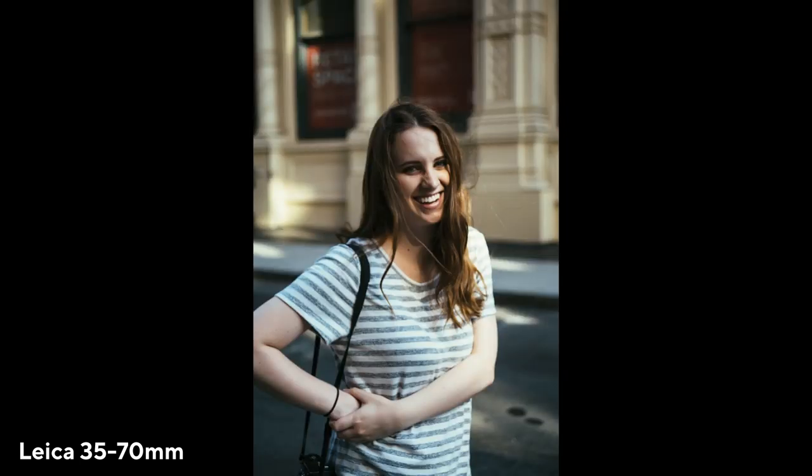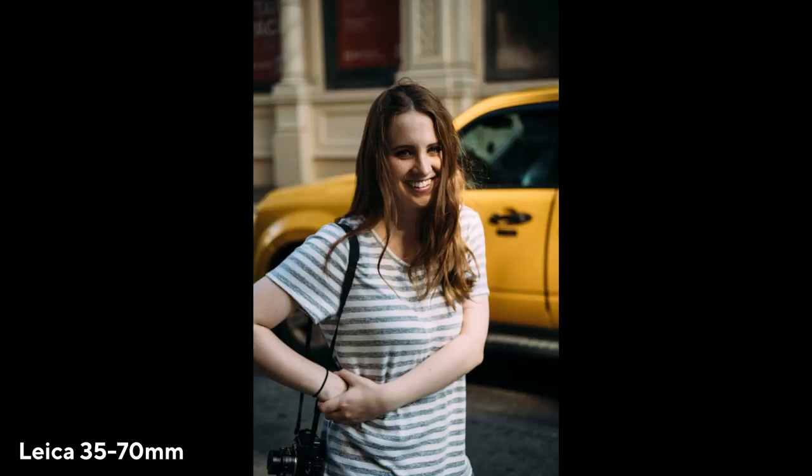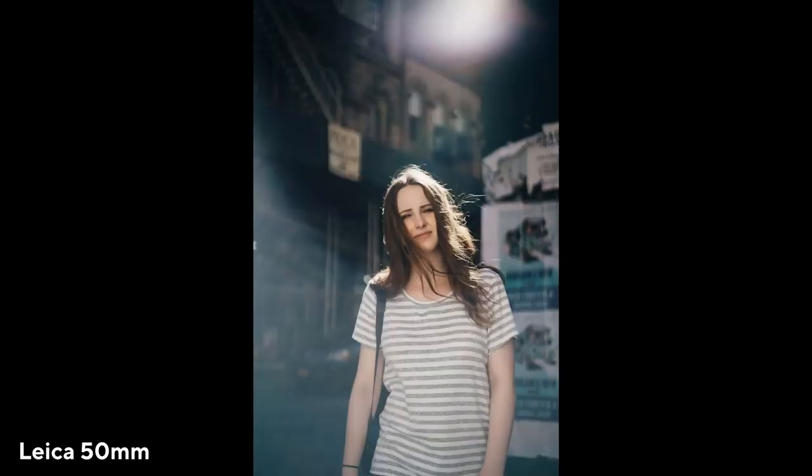The Leica 50mm is small and compact — really great to just leave on my Leica and bring the adapter along so I can add it to my Sony at any point. We were getting some really nice flares from this lens. I just love the look of these pictures.